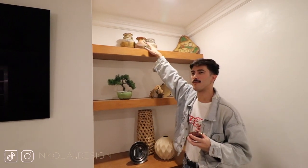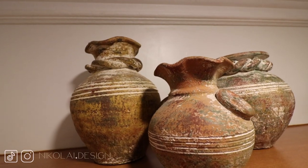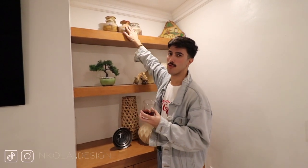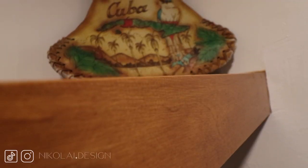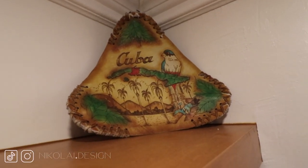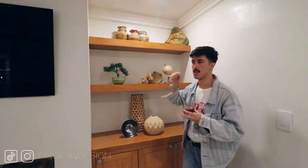Up here we have some ceramic faces — not the kind you find at HomeGoods. These are from the Dominican Republic; my parents have had them for years and I wanted to incorporate them. And then over here, this piece is actually from Cuba — my parents are Cuban and they bought it when they were there. It actually belongs to a leather chair but we put it up here because we had nowhere to put it with the legs.